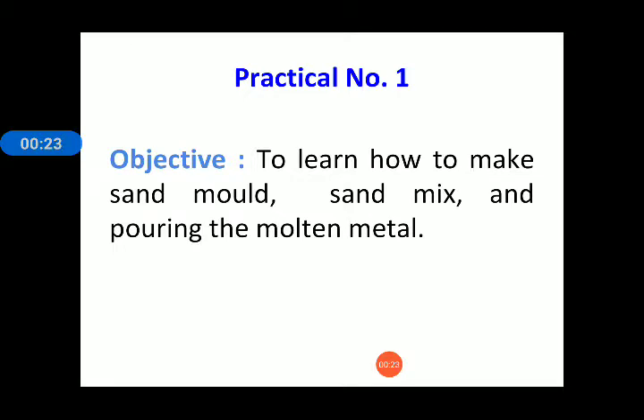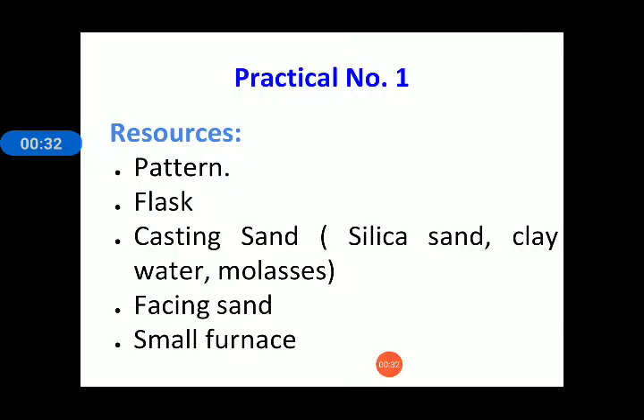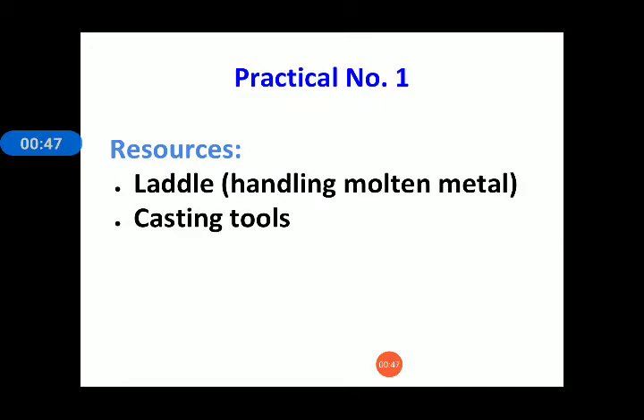The objective of this practical is to learn how to make sand moulding, sand mix, and pouring of molten metal. The resources used in this practical are: pattern, flask, casting sand mixed with silica sand, clay, water and molasses, facing sand, a small furnace, a ladle for handling the molten metal, and various casting tools for cutting, finishing, and planning the final product.